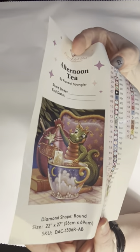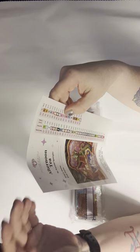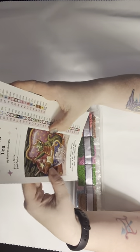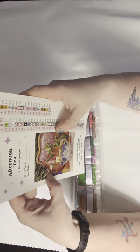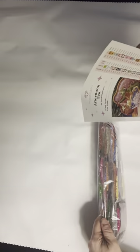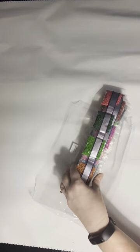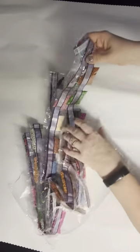Afternoon Tea. Now this is one of the kits that I got mainly just because it's Spangler. I just wanted to buy all of his because I love them so much — I love these little draglings. This guy's got five little balls on his tail, which tells me that this one is Dewy. This painting is 22 by 27 inch, which is 56 centimeters by 69 centimeters, so it's just a little bit bigger than the last one. But it is a round — rounds don't go faster, they're easier to do usually.